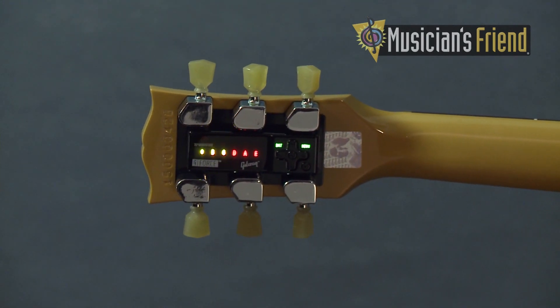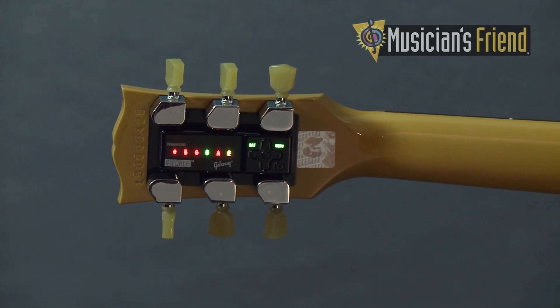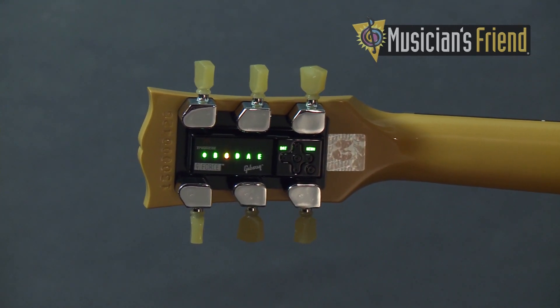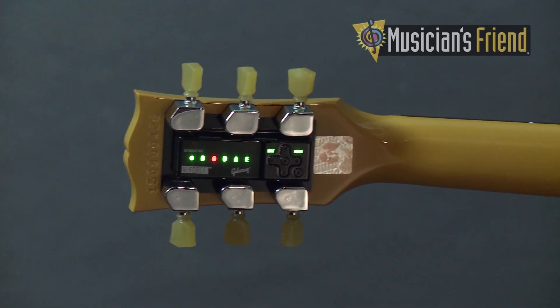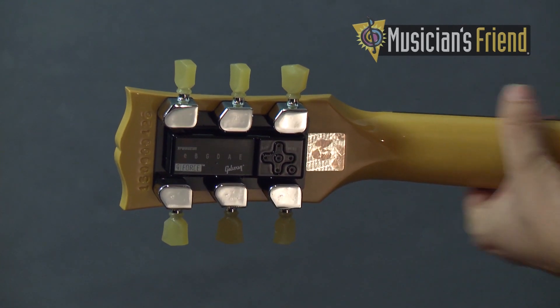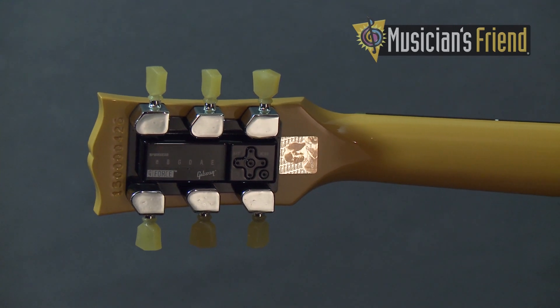Next, we have the G-Force automated tuning system, which is the latest evolution in our automated tuning system. It was so drastically different for this year that we renamed it the G-Force. We've basically doubled the supplied alternate tunings, we've doubled the user controllable and programmable tunings, and we've had a lot of input from players who play in the lower register with heavier strings — players who use C, drop C, and B tunings — so we've created and supplied a lot of tunings in those as well.